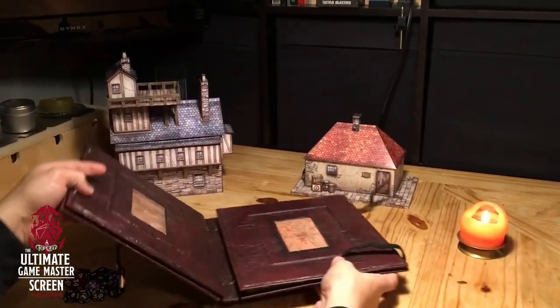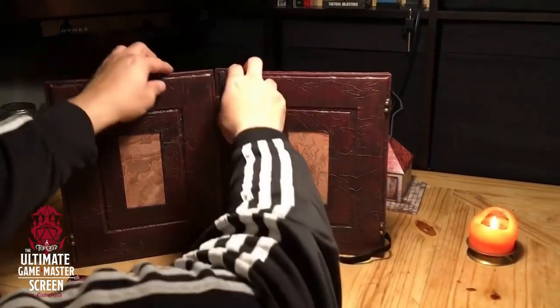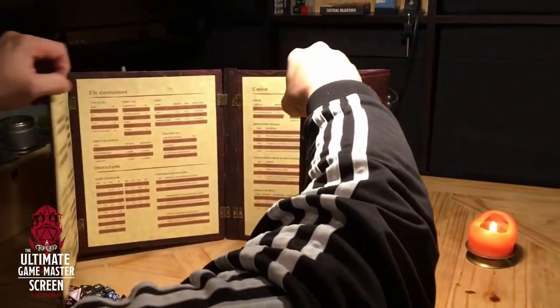Hey everyone, welcome! We talked about this product and announced it on stream not long ago, but I wanted to take a deeper dive, a sneak peek for you all on our channel. Years ago — give or take COVID — I designed and built a GM screen on our YouTube channel. It was one of our first tutorial videos that exploded, and almost everything we've done has basically started from that video.